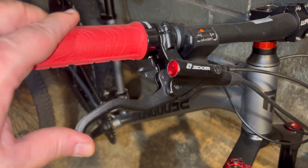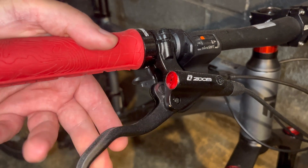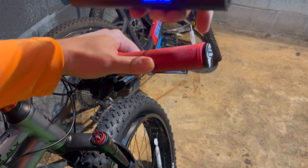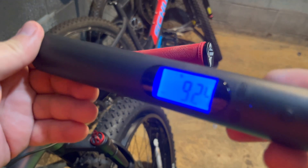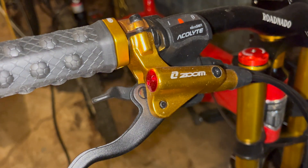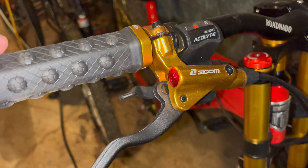What about the Zoom brakes? I can feel the throw on this is a lot shorter. The result: 9.24 pounds — even less.